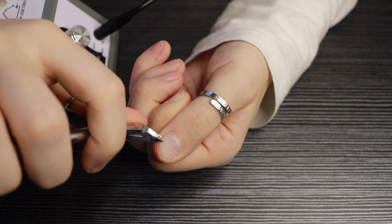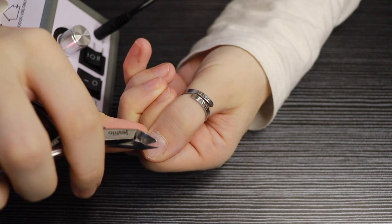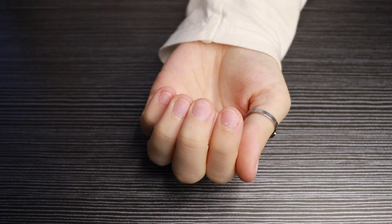Here I am just using my cuticle trimmer and trimming back my cuticles, and then you just want to repeat these steps on your other fingers like so.